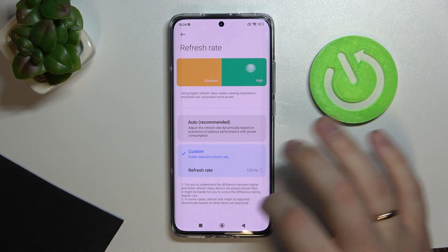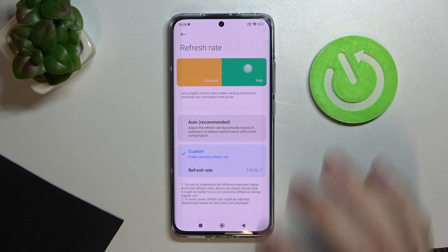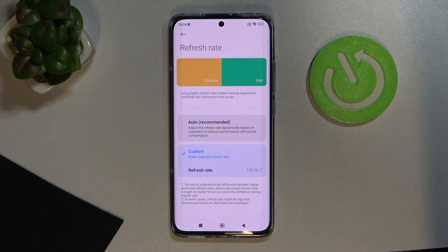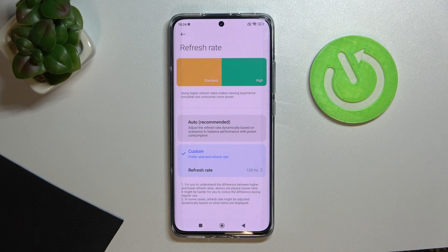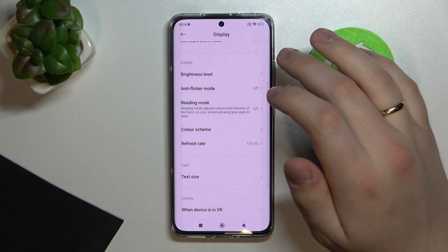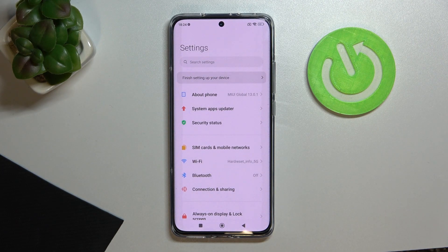You can also choose the Auto refresh rate mode, which will automatically switch between 120Hz and 60Hz depending on whether the phone needs better battery life or can afford smoother visuals. It will automatically identify the condition your phone is in and choose accordingly. I'll leave it at custom 120Hz, but choose whichever option fits you best.